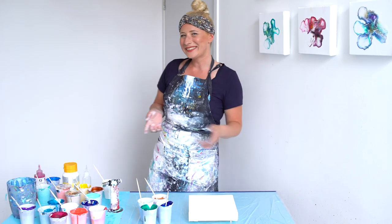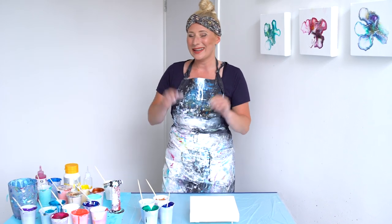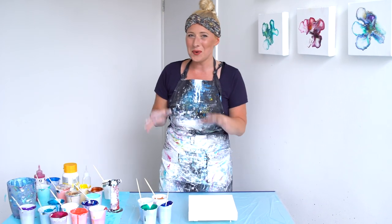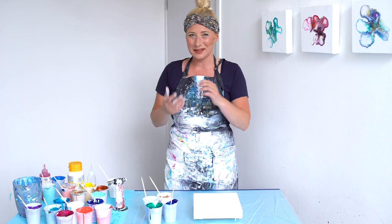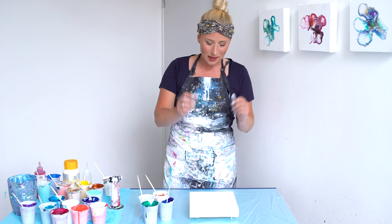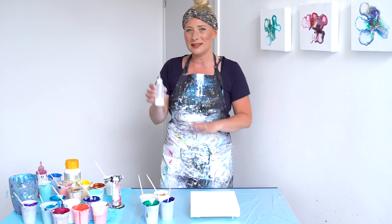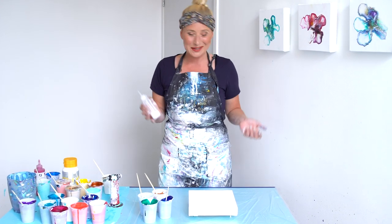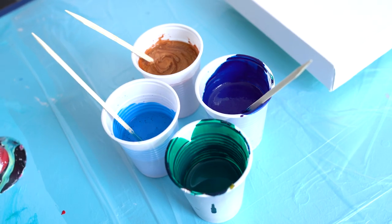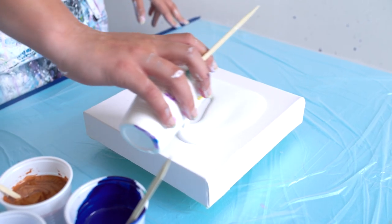Good morning! Today we're gonna do an injection pour. I've done it before and I love the results. I've got blue and phthalo green colors and some bronze. What will be happening is I will pour a puddle and inject it with a bottle of white and then blow out the colors. Let's see what I'm gonna make. We make a base of white first.